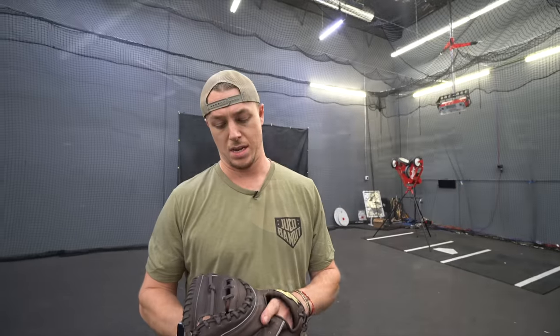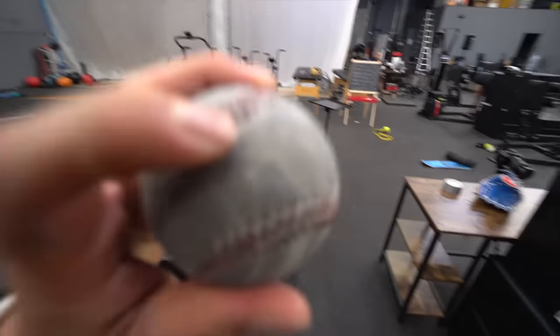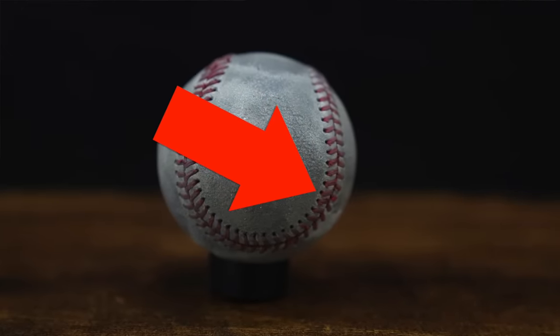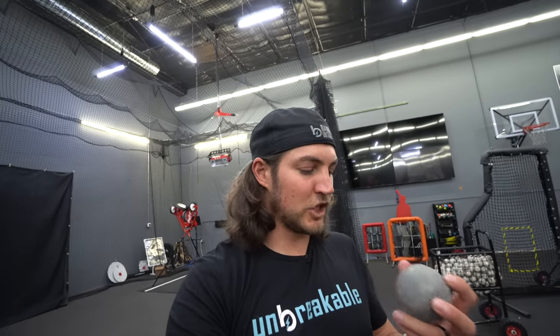After 750 throws, we have a frayed seam on the ball — just a tiny little guy, but that's really the first sign of structural change we've seen since throw 250 or 300. We're at 800 now, and we're starting to see fraying of the seams. As soon as one of these seams goes, the whole thing's going to unravel really quickly.